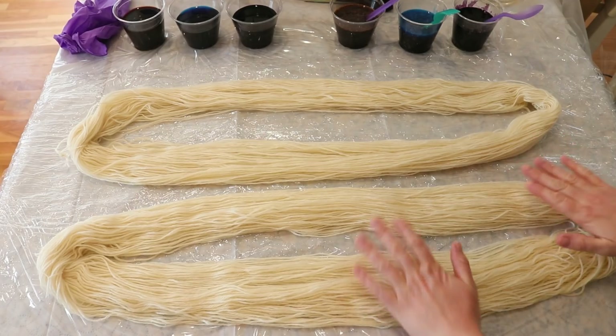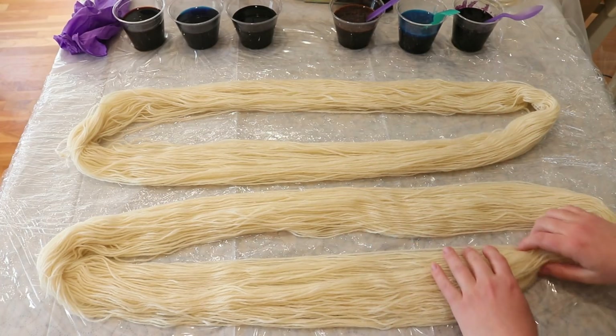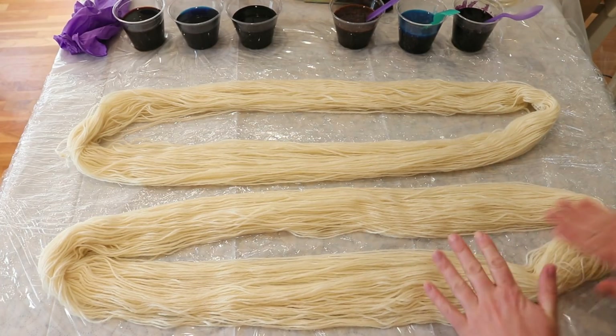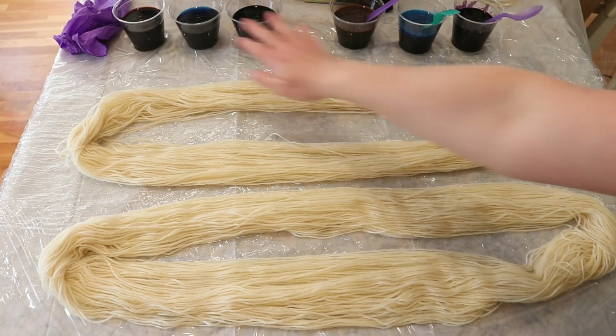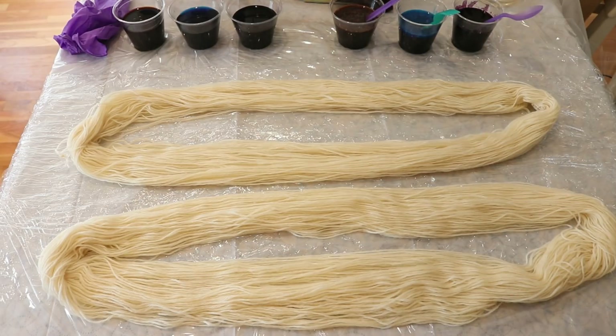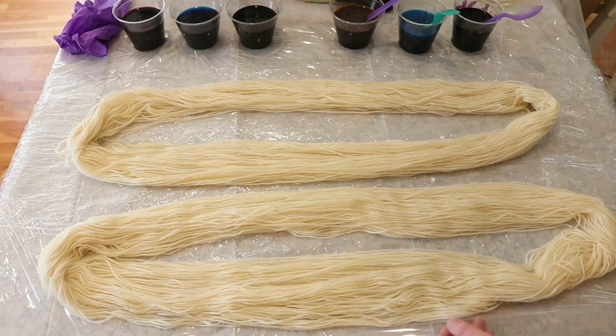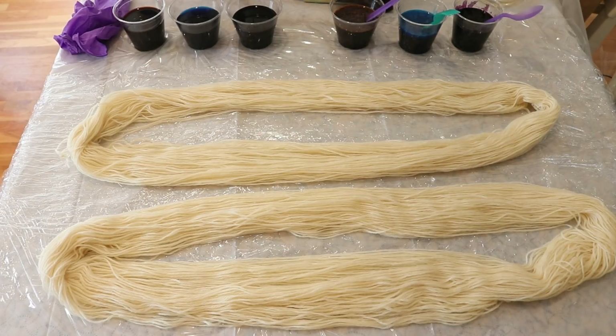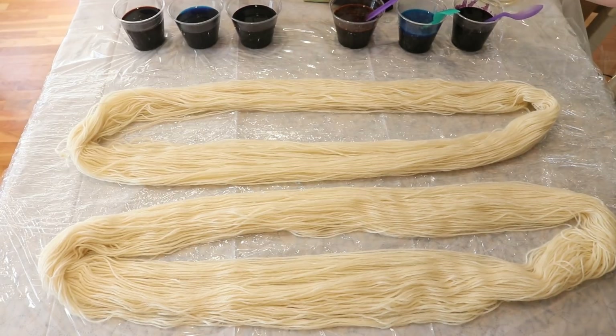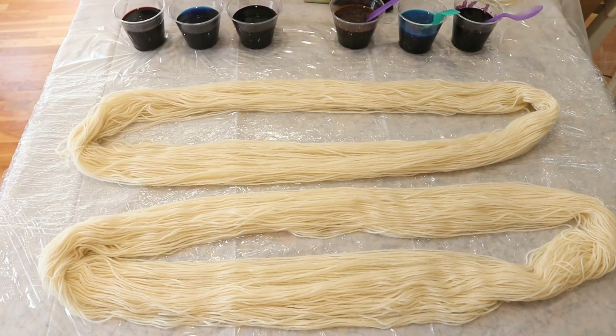I squeezed out most of the water from the yarn, but there's definitely still a little bit in it because I sort of want to maximize the difference we see between the dyes that have guar gum and the ones that don't. I have protected my counter with a shower curtain, and then I have some plastic wrap on top of it, so that after we're done hand painting, I can wrap up the yarn and steam it in a dedicated dye steamer. I am a little nervous about the way that the purple is going to end up, but we will see.